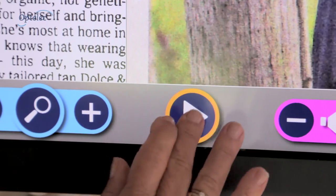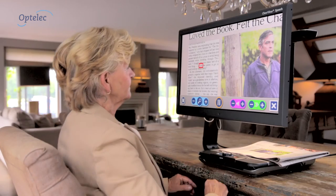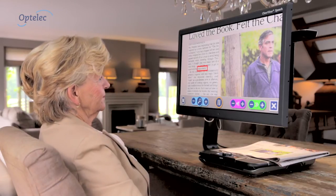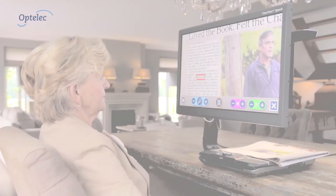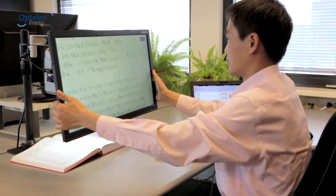Or use the speech module, which allows you to sit back and listen to text as it is read aloud. Choose the optional flex arm for a flexible workspace.